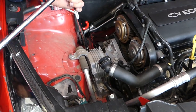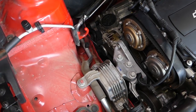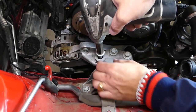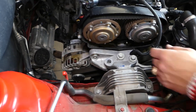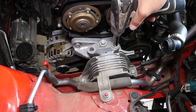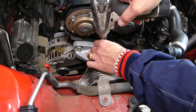Next we have this bolt here. It's extremely important — when you remove the third bolt, your engine might drop. If it starts dropping, remove it slowly and adjust the jack, lifting it up a little more.